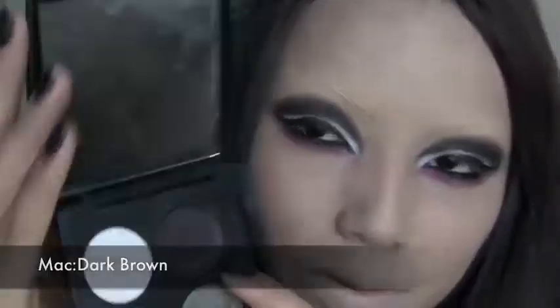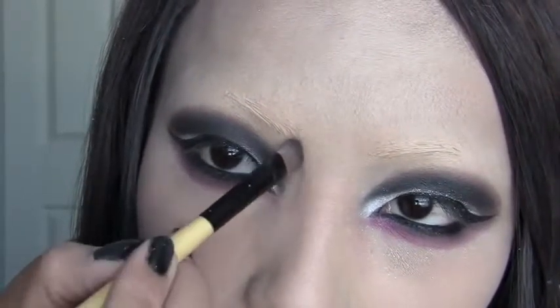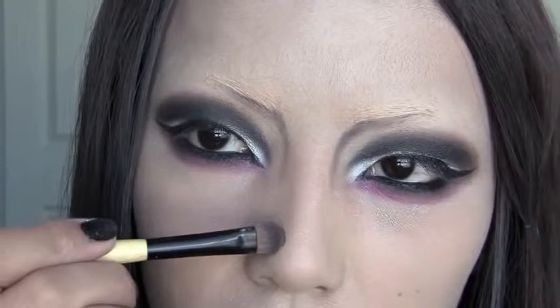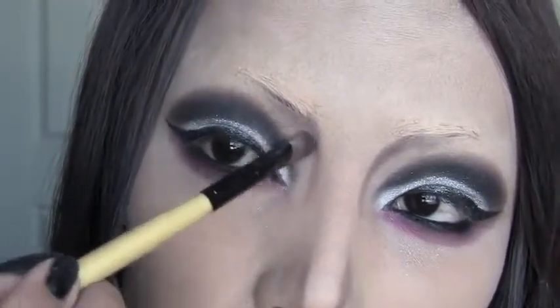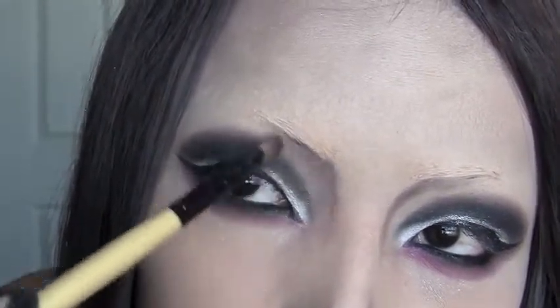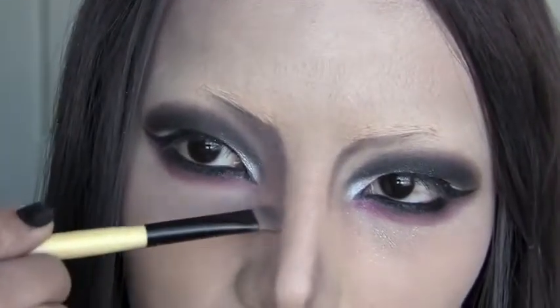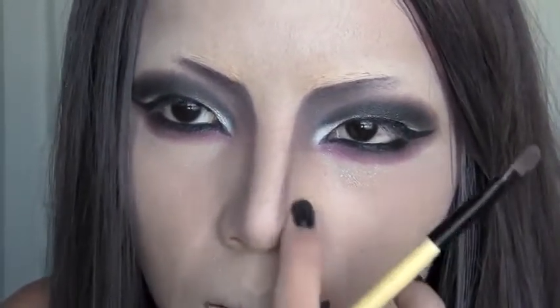Now let's move on to contouring. I'm gonna use this dark brown eyeshadow and contour my nose line first, just pulling it down here. Take the brush right down your nose and down here. Now let's blend the color in. For the eyebrows, just take the strokes lightly halfway to your eyes. I'm gonna lightly connect the nose line and just blend it with the tips of my fingers.